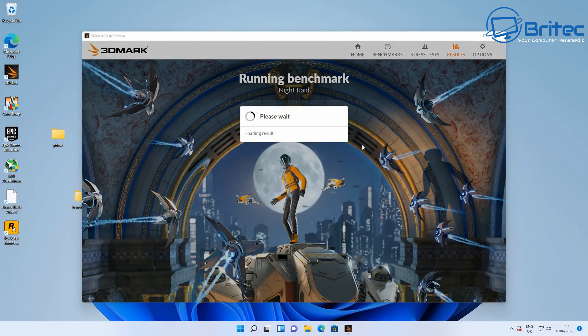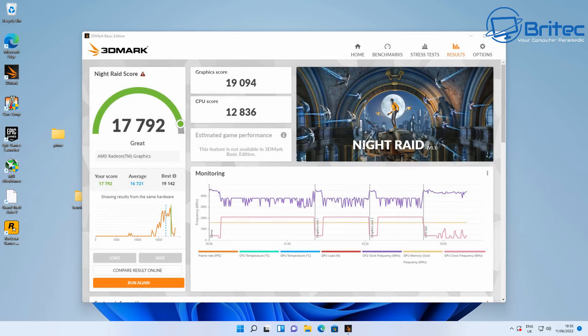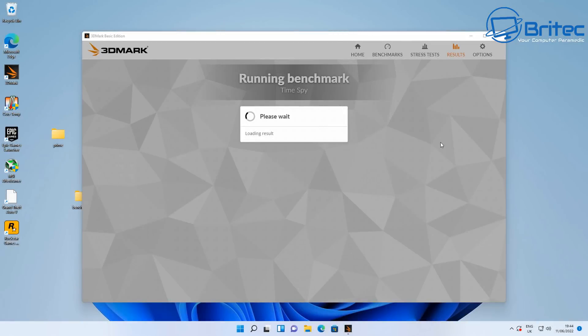Let's do some benchmarks — this is what everyone wants to see. Running 3DMark Night Raid: the overall score is 17,792, the graphics score is 19,094, and the CPU score is 12,836. Pretty impressive scores there.